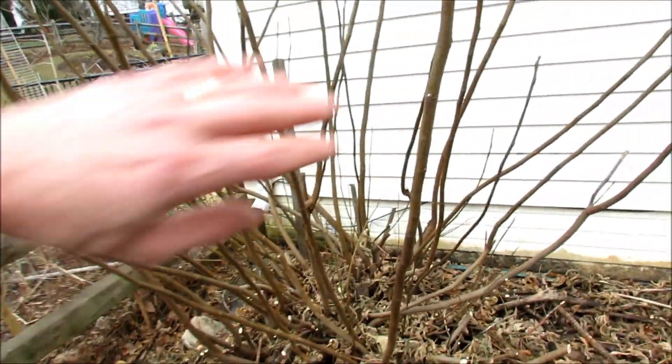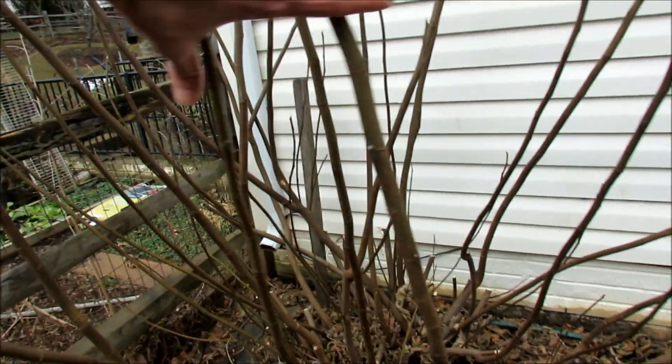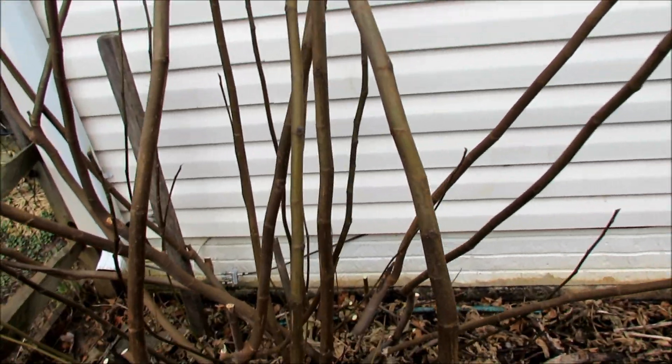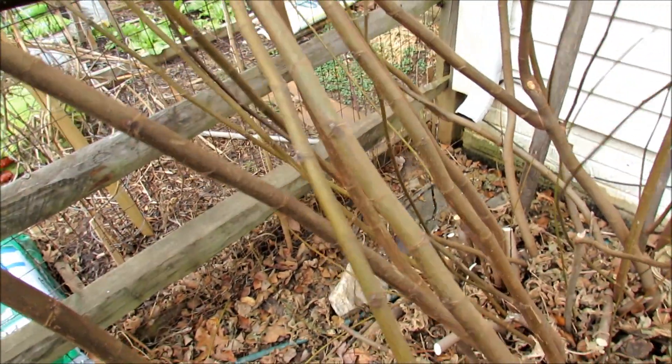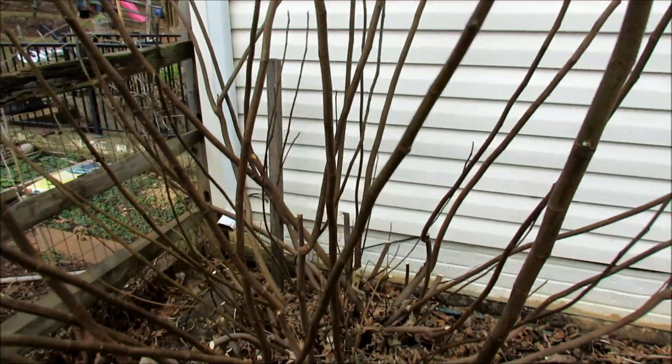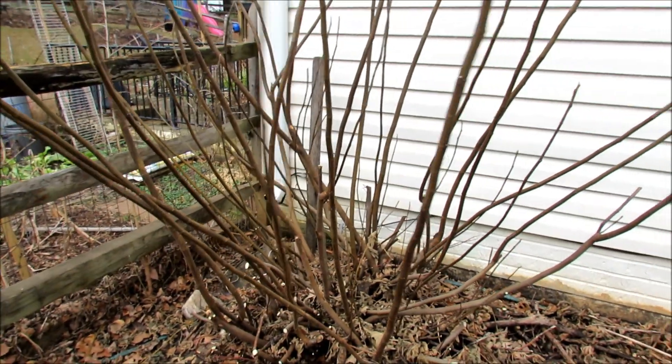I want to show you how flexible these branches are. We're just going to pull these — they can all really flex. So I'm going to pull these together tightly and tie them into a column, and then we'll get to wrapping the fig tree.